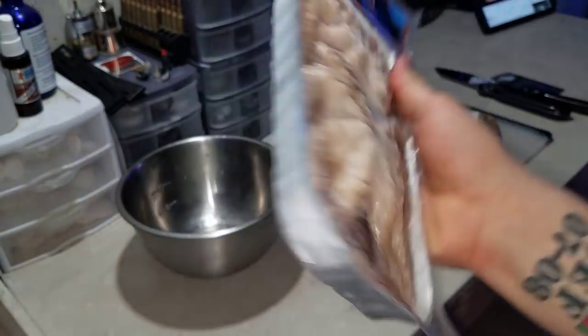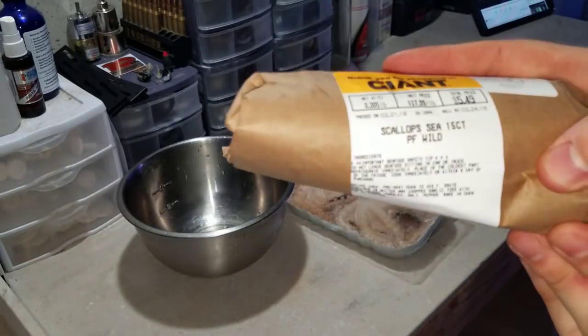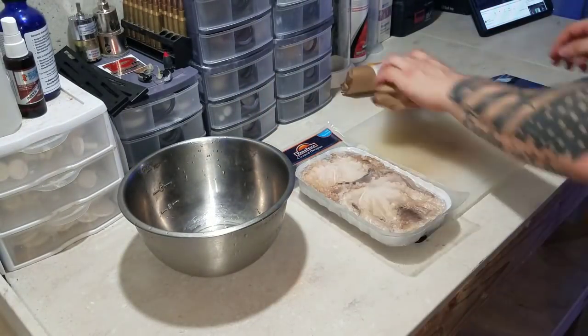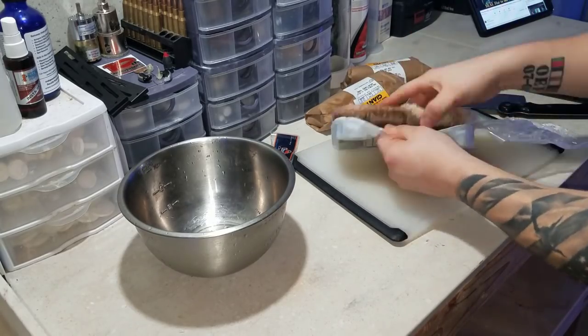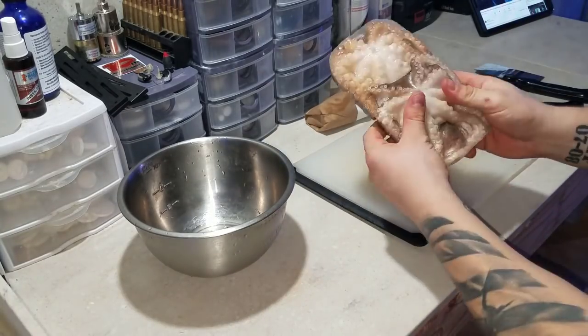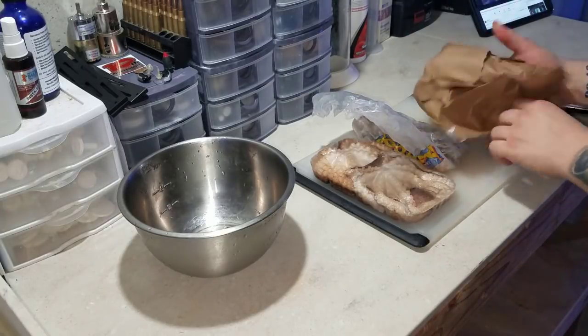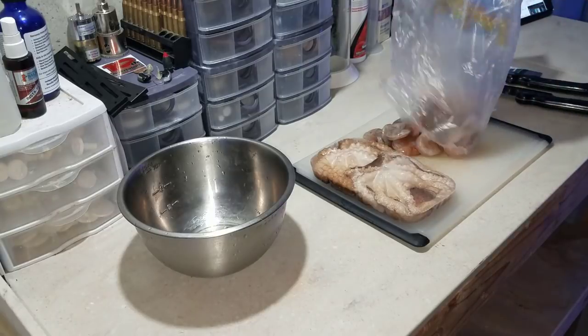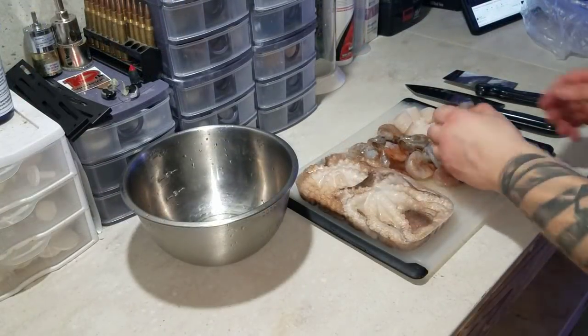Welcome back to FishAHex. Today we're doing a subscriber request — you guys keep asking what I feed my eels and how often I feed them. I've done something close to this video before, but in this one I'm going to break down everything in this mixture, talk about what I was originally feeding and how often, and what I'm currently doing because they are growing and getting pretty aggressive.